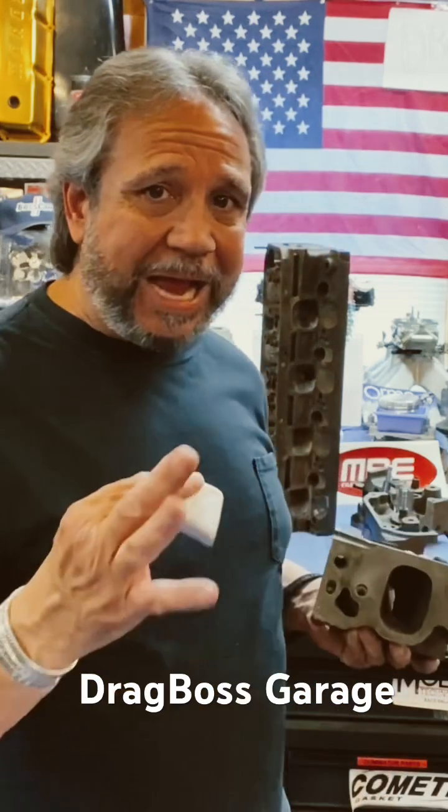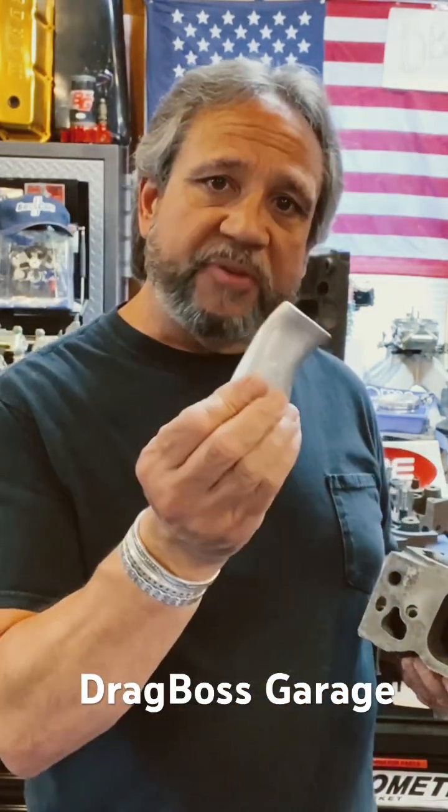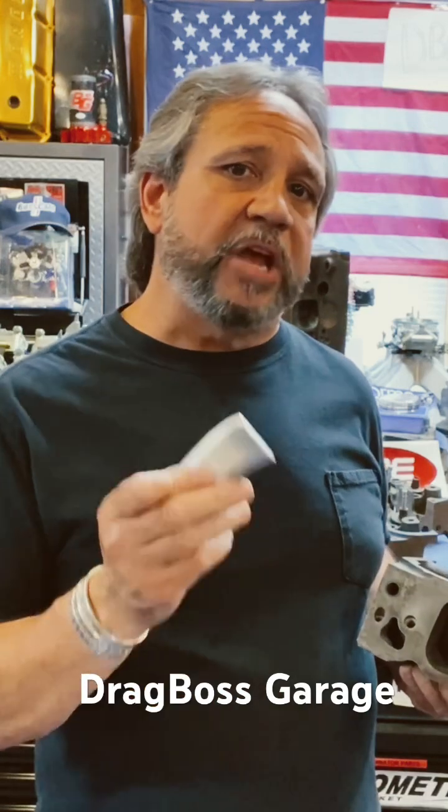They make a port filler. You can either use epoxy — a two-part type of epoxy, mix in and sand down — or they make port fillers. These are originally from TFC, Graham Serrini I think his name was. Now they're available at Total Performance in Australia or Price Motorsports.